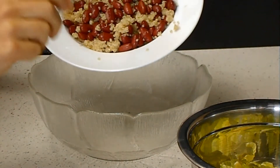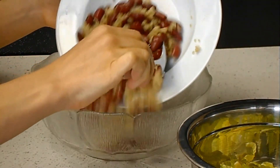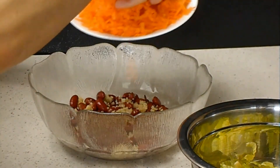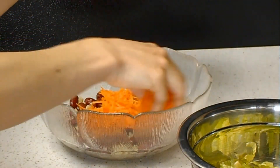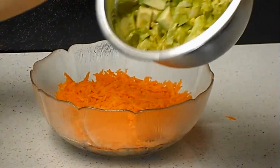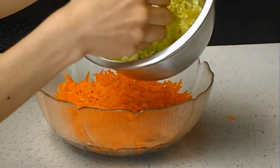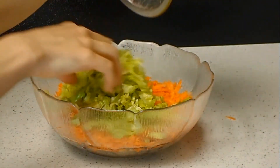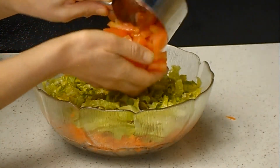The first layer will be red beans and cooked quinoa, then top that with shredded carrot. I already combined avocado with lettuce, so I'm just going to put that in. I have tomato too.